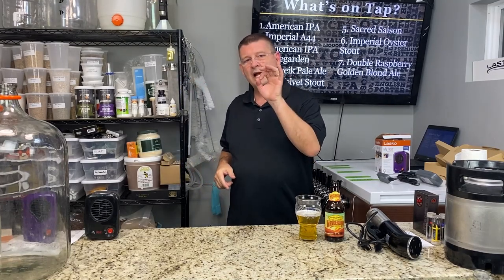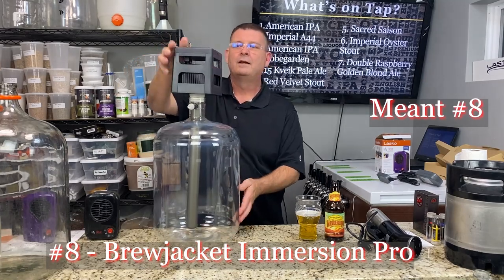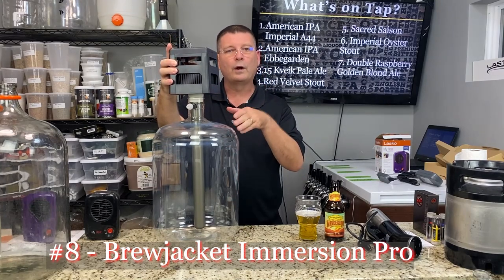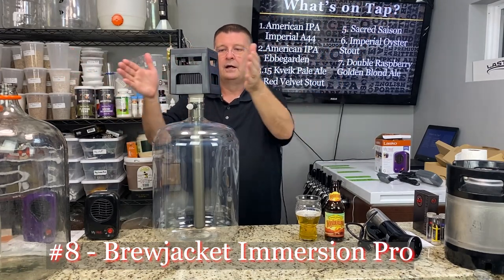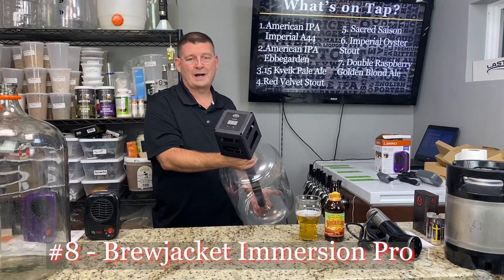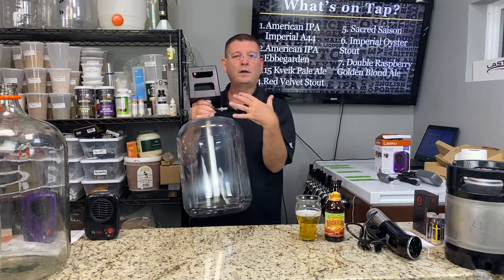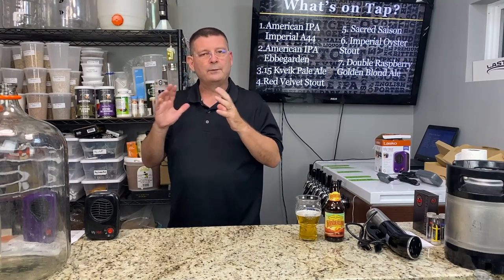Number nine: the Brew Jacket Immersion Pro. I haven't tested it, but you have temperature control built in and a rod that helps either heat or cool the wort as needed — set it and forget it. It comes with a really thick jacket, which is something you want to keep that temperature in. You're going to need some insulation for any of these systems — a towel at minimum to keep the temperature from changing too quickly.